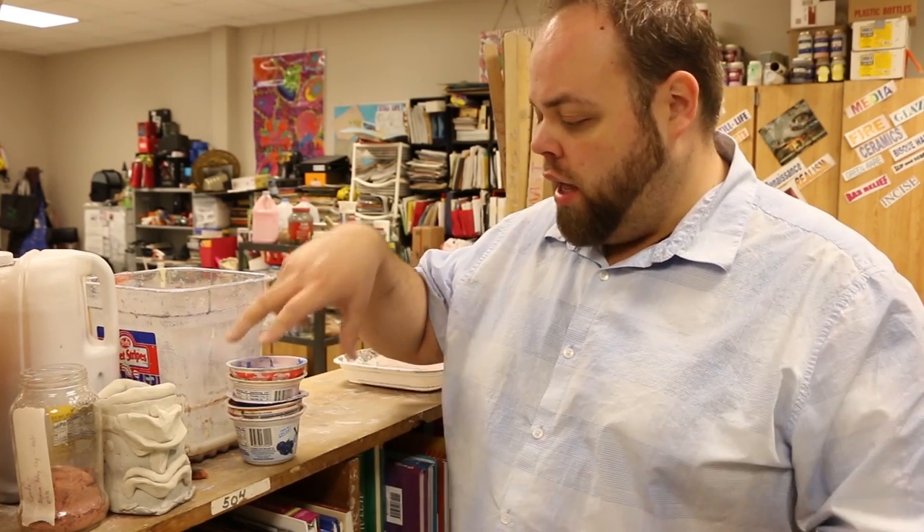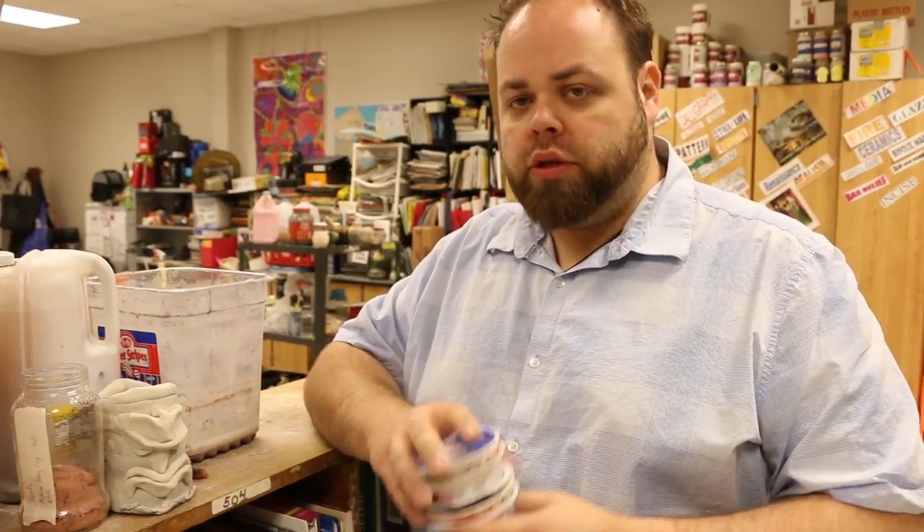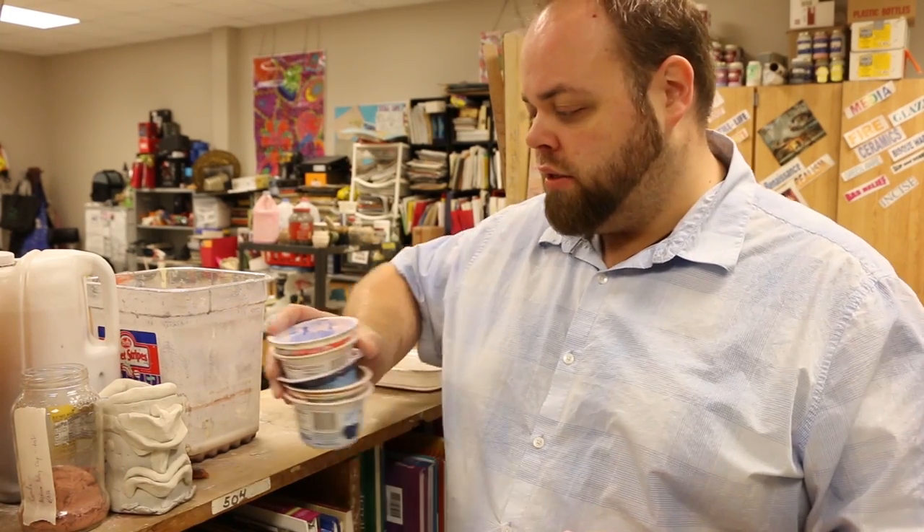Now let's say you want to use the big jug of clear glaze. I have these yogurt cups that have pink glaze in them from prior use. Use these first — we're taking the clear glaze out of the jug so we can pour it back into the jug and not waste any extra excess glaze. If you pour it into another container, we can end up wasting it and I don't want to waste glaze that is still perfectly good.